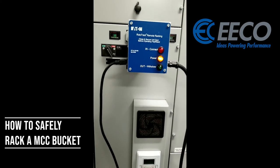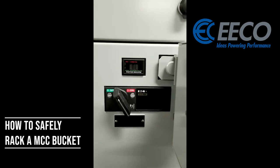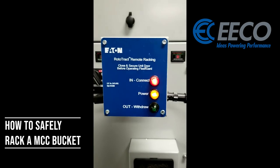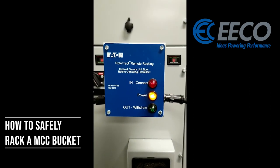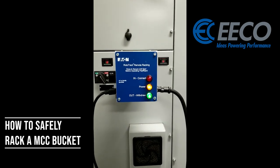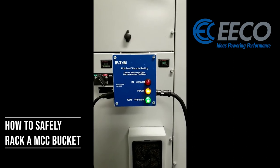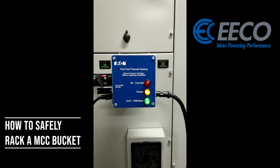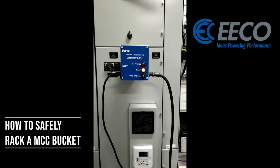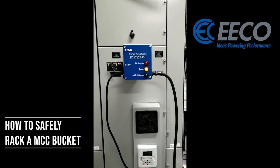I'm going to go ahead and rack this in — I've got it screwed in all the way. I hit in and you'll notice right away my shutters change. They went from green to black as it's traveling, and now they're red — that means it's connected. You can hear it clicking, and again that's what we talked about with not being able to over-torque it. Now I'm going to go back out: they change from red to black on one side, then both go green. You can hear it clicking so I can't over-rack it. That's the Eaton Rototrack remote racking device — or you can use your drill with the socket adapter, whichever works best for you. That's how you rack in and out a bucket all without having to turn power off on the MCC.